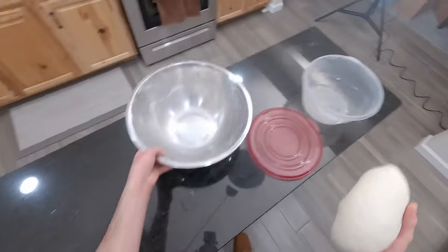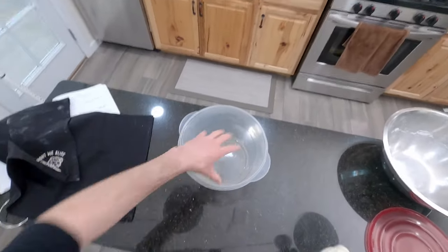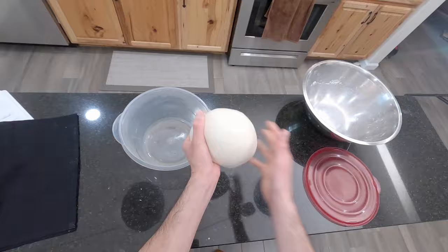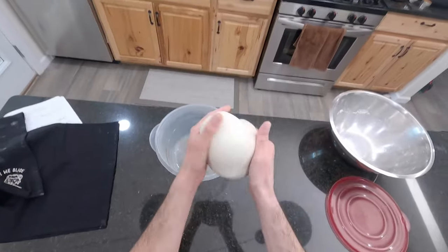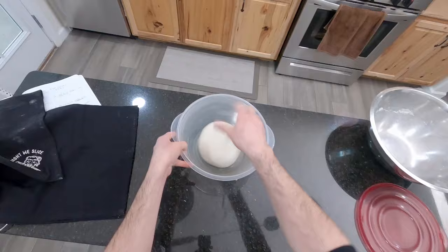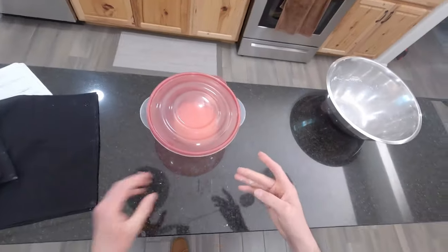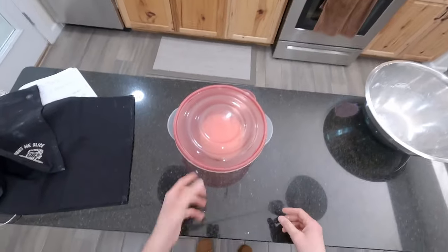Now we'll get this into a bowl — you can use any container. I've added some olive oil to grease it so the dough doesn't stick. Pull the dough into a round ball, flip it over, crease and pull everything together to make it strong, then place it into the oiled bowl and cover it. This goes into the fridge for 16 hours, during which time it will rise. After the 16 hours, we'll pull it out and ball it up. We'll be back in 16 hours.